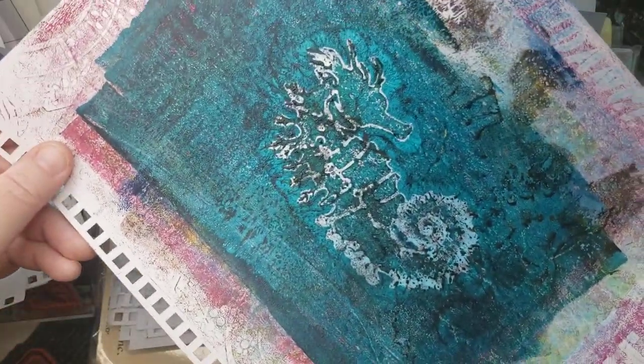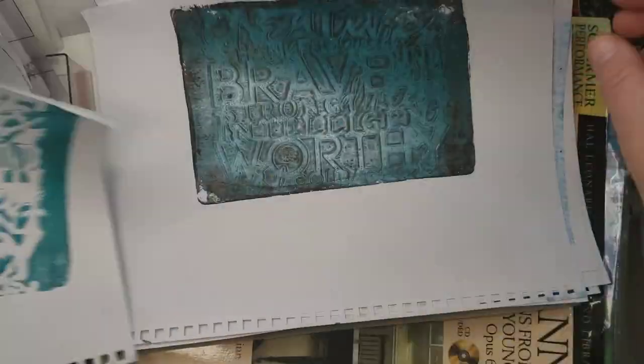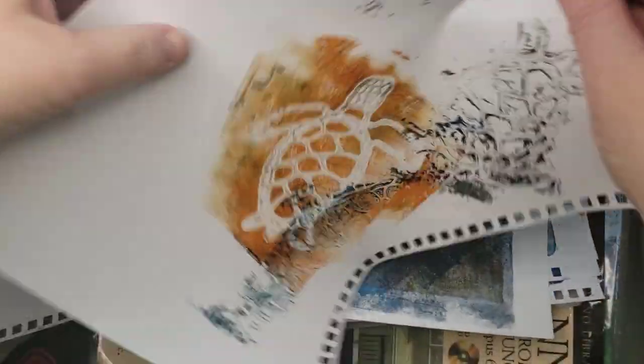I don't know what happened with him. Some of these are just a mess — I didn't look at them first. Trying to do that one, I think. Oh, that one was stencil girl. Words — ones with words, or Stencil Girl products.